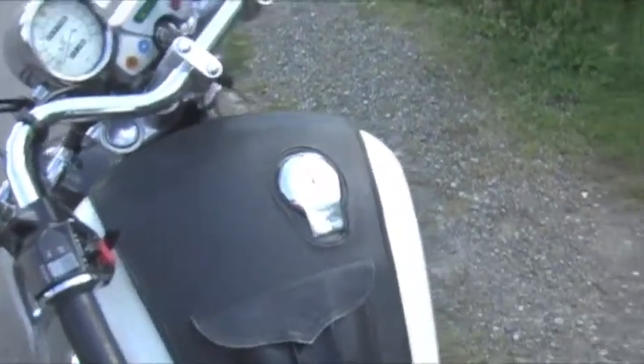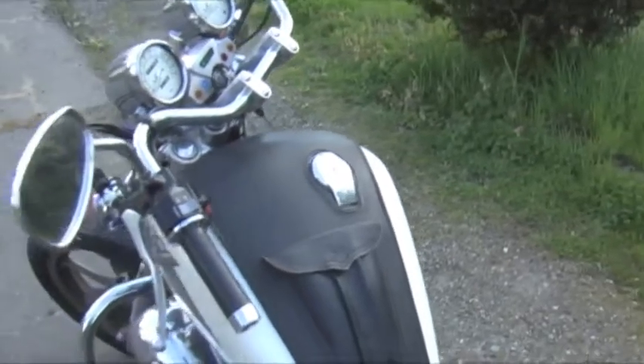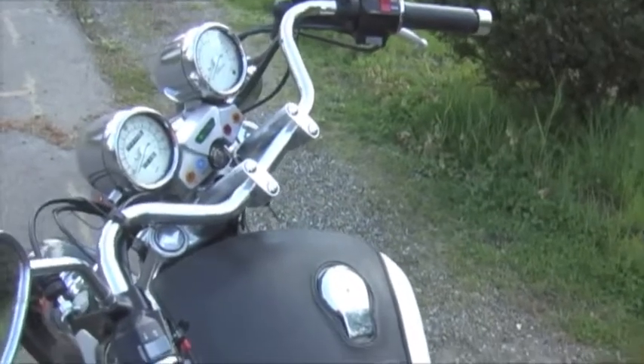The gas tank is virtually brand new. The first one was a little bit rusty inside, so I just got it replaced. I was able to track one down that was actually brand new from Japan. It was not cheap at all, but it paid off.